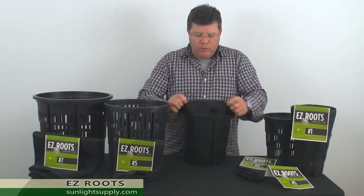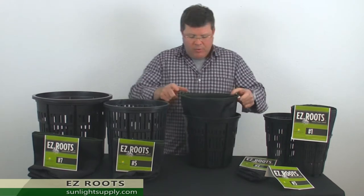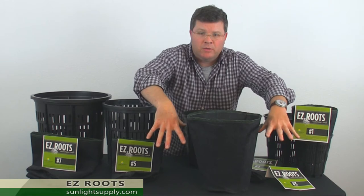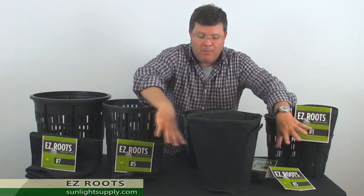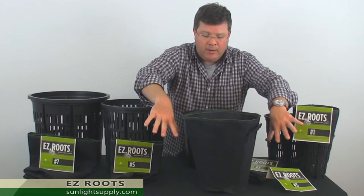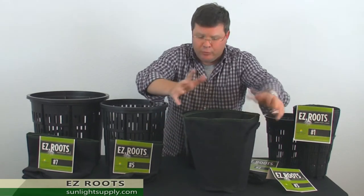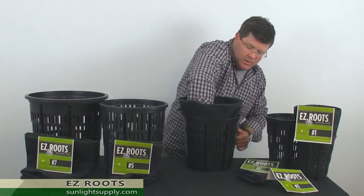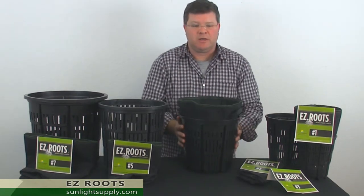Normally when you're growing a plant in a fabric container your root zone is unprotected from bumps and bruises from you or anyone helping you during harvest, during planting, during pruning, or any of those types of things. But when it is in your frame, your entire root zone is protected.